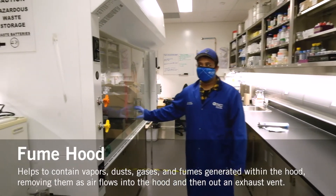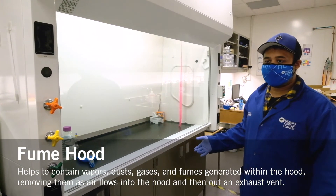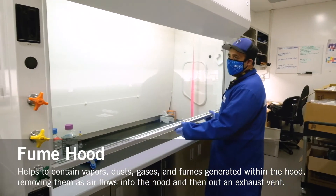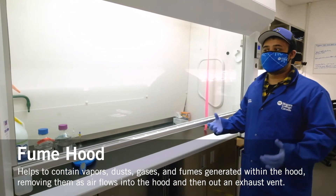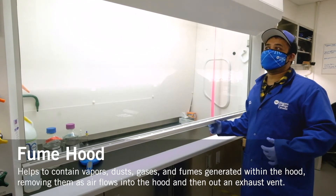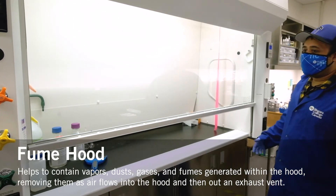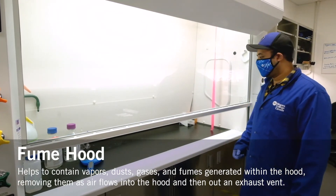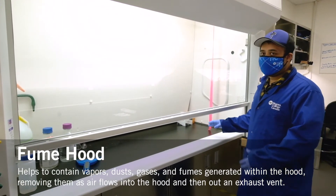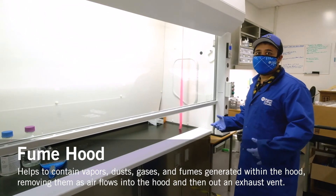This is a fume hood. It's essentially used when dealing with caustic chemicals or any kind of chemicals that have a strong odor. Basically it provides like a ventilation atmosphere so you're not exposed to toxic fumes or caustic smells or hazards that might be present. Any kind of strong acids, strong bases, or sensory chemicals — if you don't want to expose yourself to those, it's a really good idea to work in a fume hood so you're not inhaling any toxic fumes or anything hazardous to you.